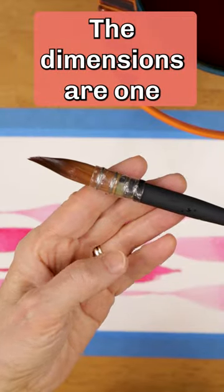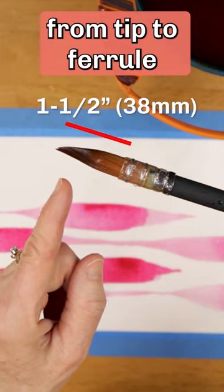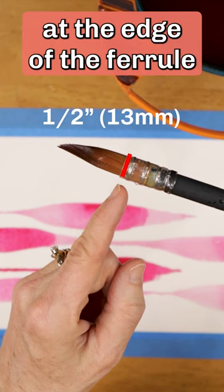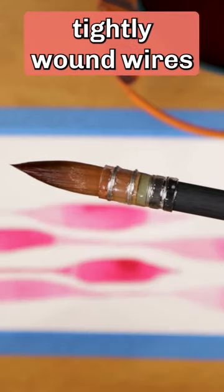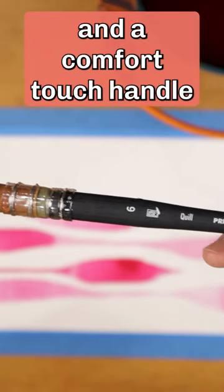The dimensions are one and a half inches, or 38 millimeters, from tip to ferrule, and about a half an inch, or 13 millimeters, in diameter at the edge of the ferrule. The brush features quality craftsmanship with four tightly wound wires to secure the ferrule and a comfort touch handle.